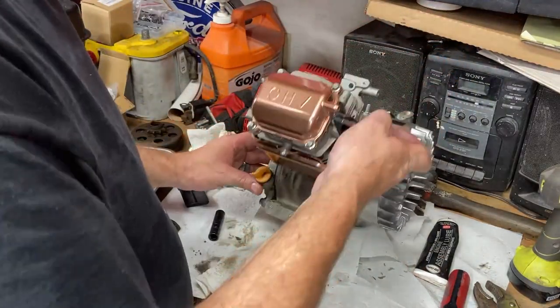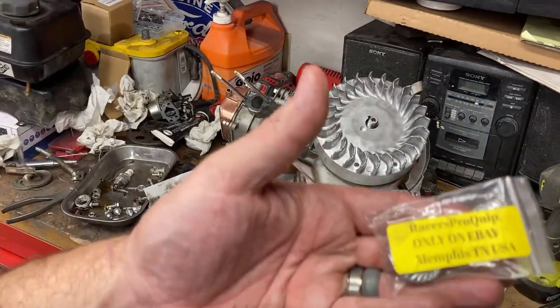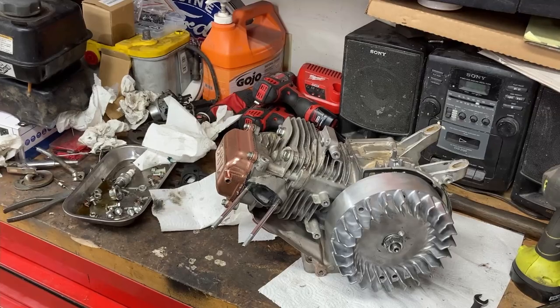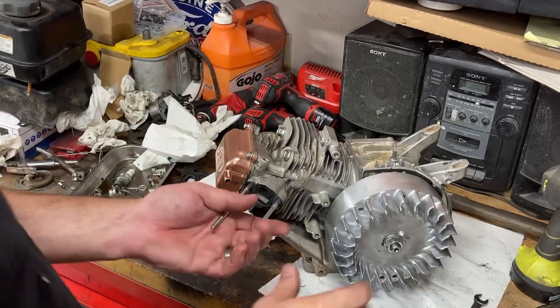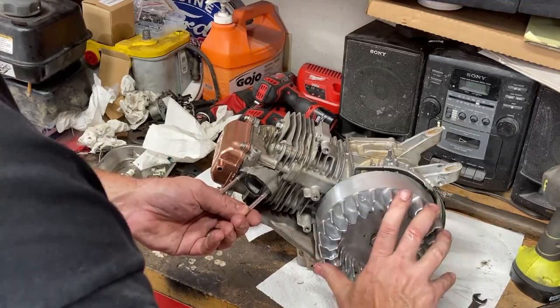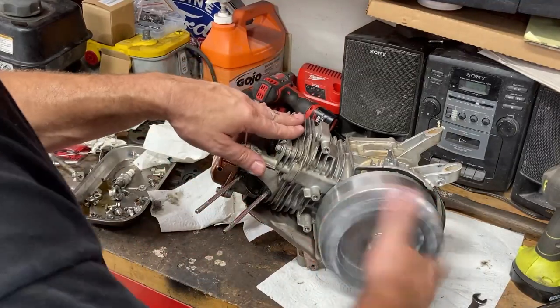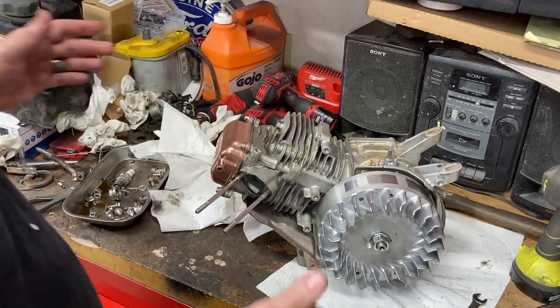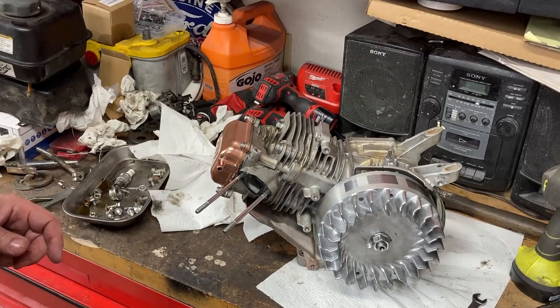Anytime you're installing a new flywheel, you always want to use a new nut. Now that you have your flywheel installed, everything should spin over real nice. You should feel compression coming out of the spark plug hole. Everything looks to be in great shape.